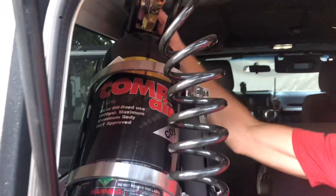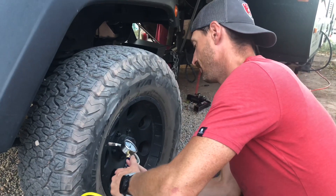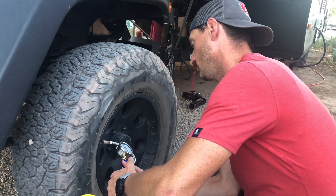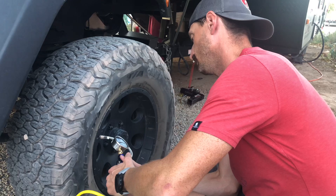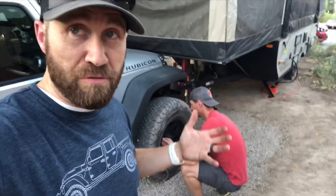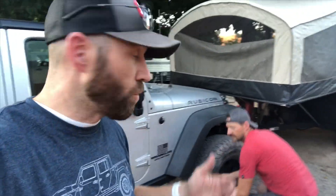John's got the Smittybilt Comp Air System — very affordable. We started at 15 PSI, and in just 15 seconds, filled that tire all the way up to 25 pounds of pressure.